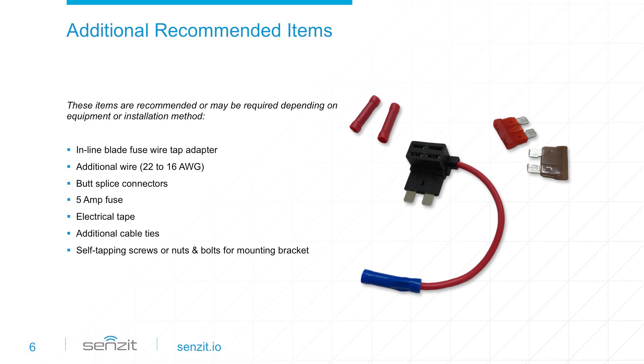Additional wire and an inline blade fuse adapter enables you to connect Sensit to the vehicle's power supply. Sensit also requires a 5-amp fuse between the device and the power source. Depending on the distance from the selected mounting location to the fuse panel, additional cable ties and butt splice connectors may be required.